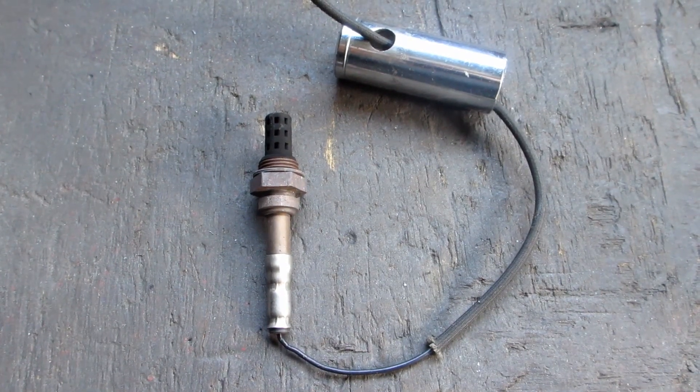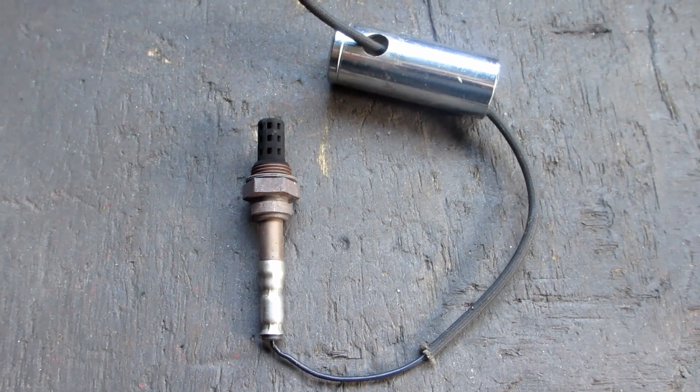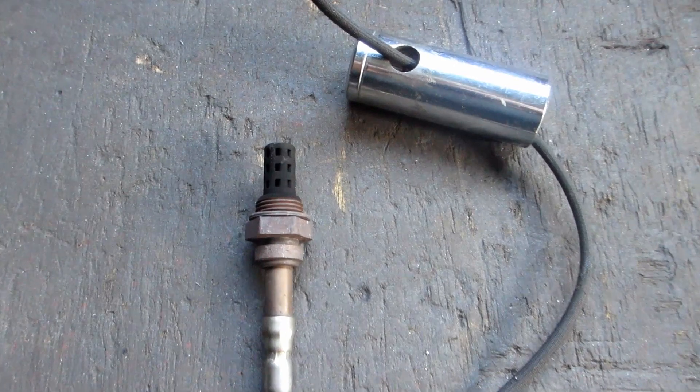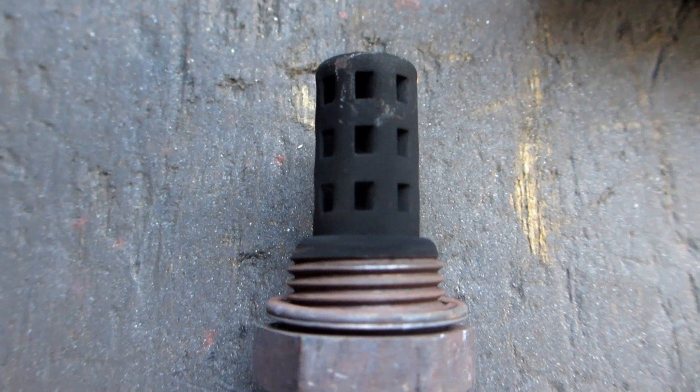If you've got an expensive thick socket, you might as well cut a slit in it for the wire. But if you've got this cheap Chinese garbage, you'll have to drill a hole in it and take the plug off the wire and pass the wire through, or else it'll split open.